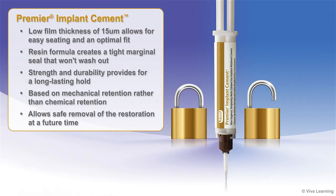The low film thickness of 15 microns allows for easy seating and an optimal fit. The resin formula creates a tight marginal seal that won't wash out. The combination of strength and durability in Premier Implant Resin Cement provides for a long-lasting hold.